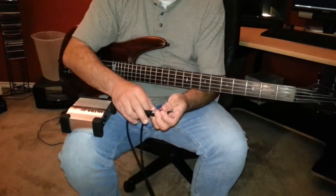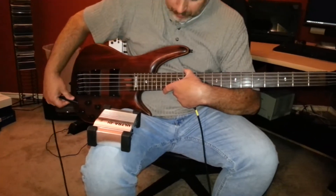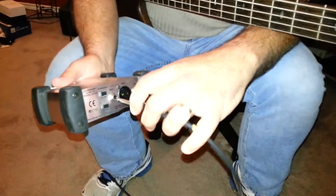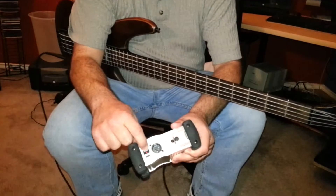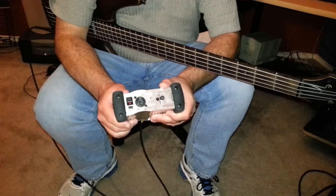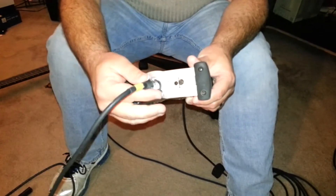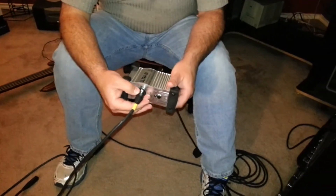I'm going to connect the TS cable to my bass, then connect the other end of the TS cable to the input on my DI. Then I'm going to power on the DI — and when it starts blinking, this particular one is ready to go. Now I'm going to hook up the XLR connector to it. I'm going to hook the female end of the XLR cable up to the DI and make sure it snaps and locks into place.